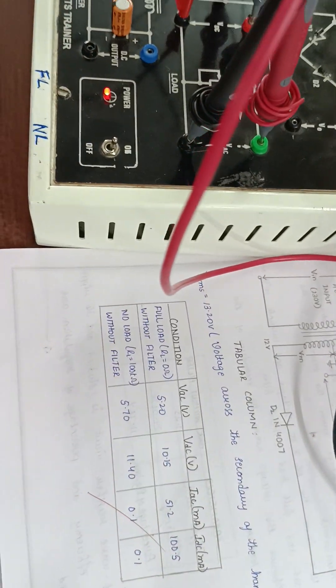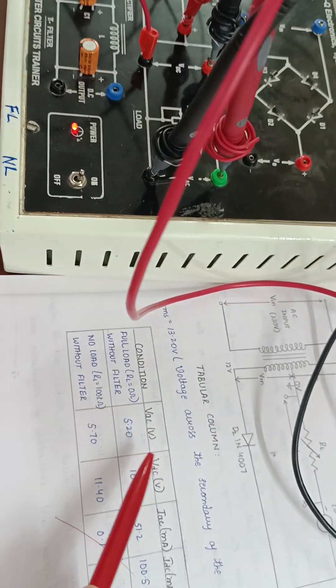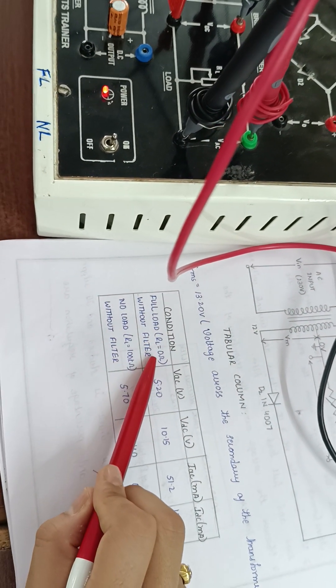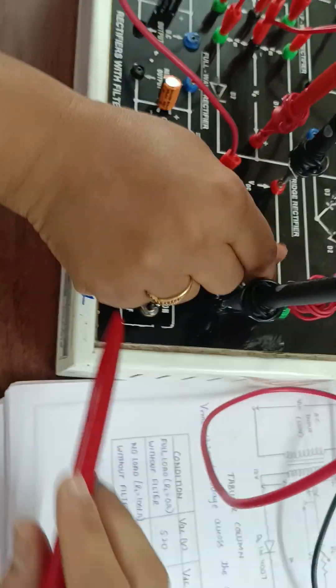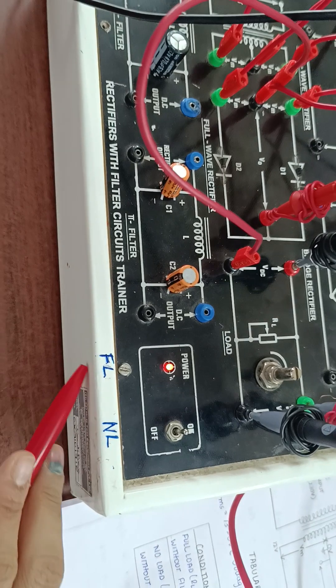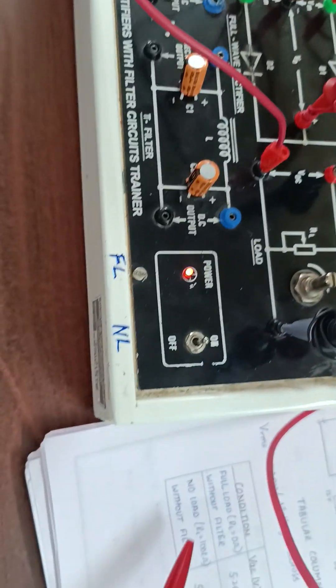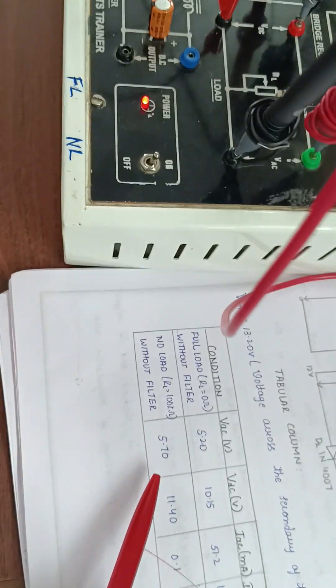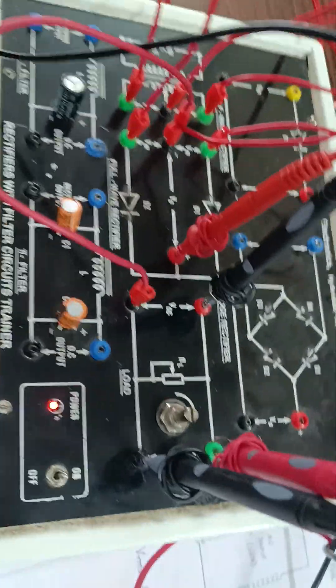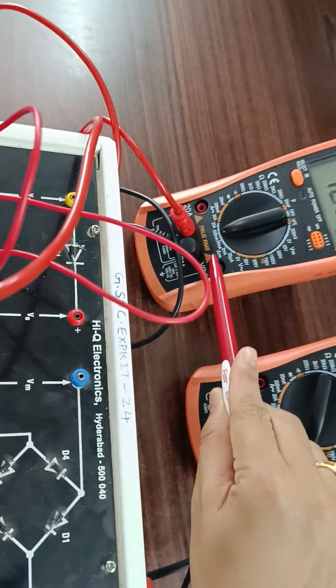To record the readings we use this tabular column. We note down Vac, Vdc, Iac, and Idc for full load condition. Full load condition means RL equals zero — make the potentiometer completely anti-clockwise. For no load condition, you also need to note down the values of Vac, Vdc, Iac, and Idc.